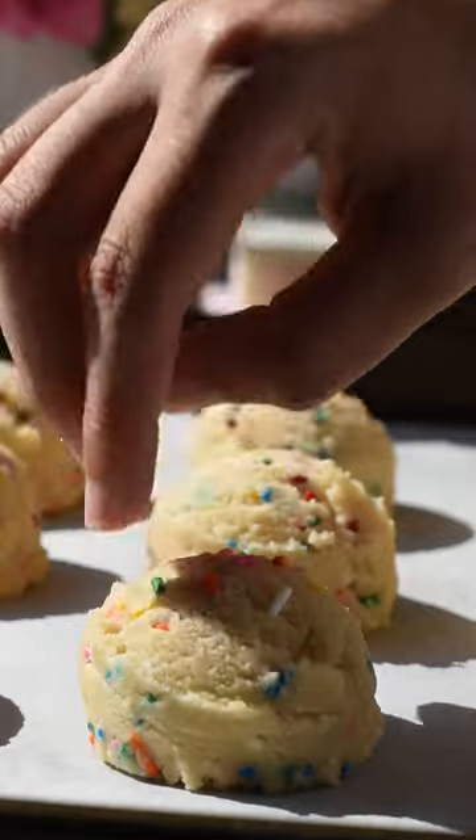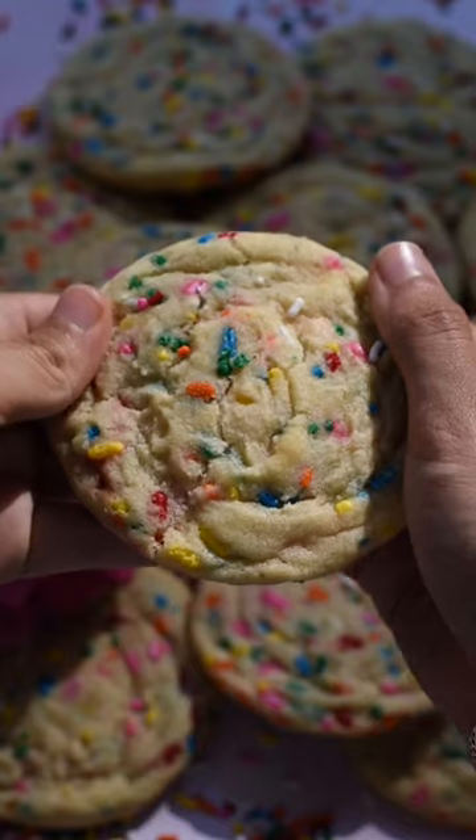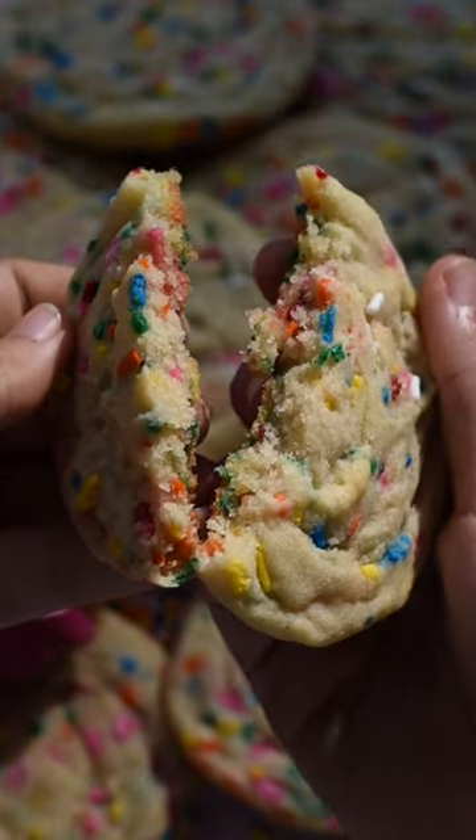Now scoop 12 even cookies onto a lined baking sheet and bake for 10 to 12 minutes. While the cookies are baking, your house will smell so good, just like a bakery.